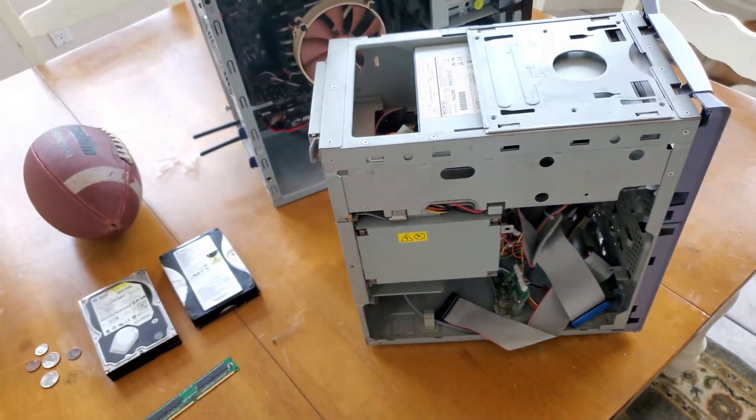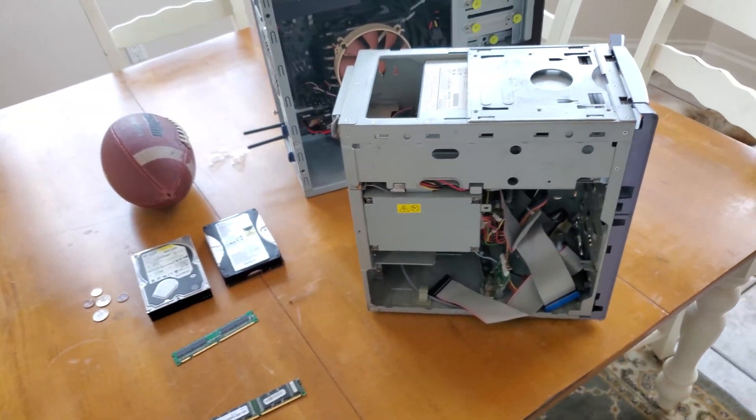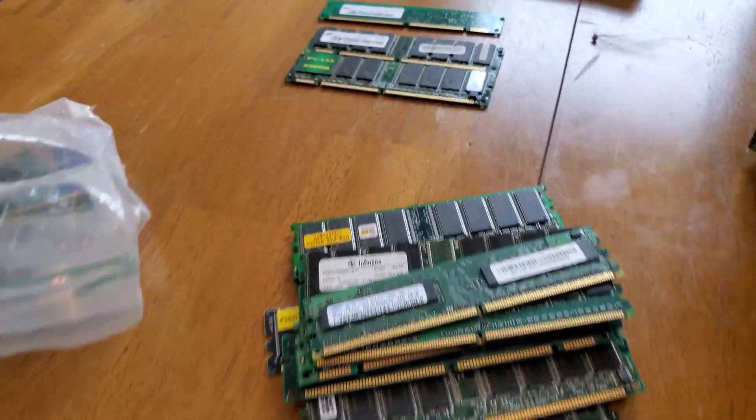I'm gonna look through my bag, see what I have, blow this thing out because it is quite dusty, and see what I can do with it.